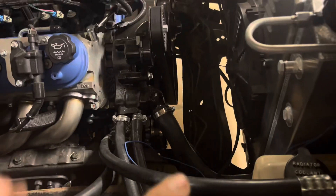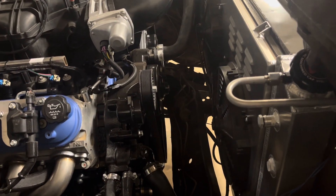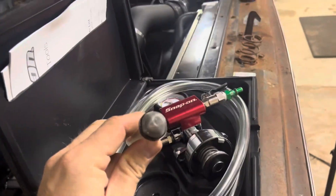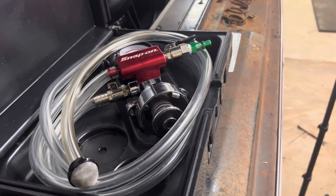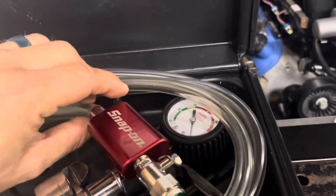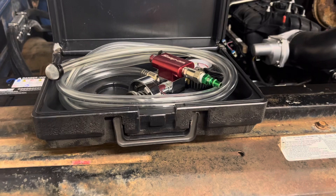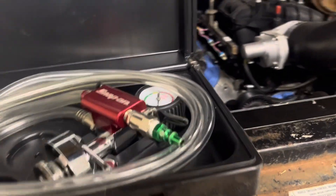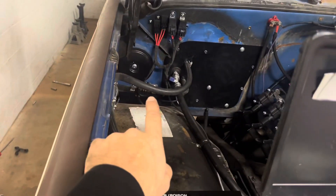You'll notice the vacuum is being pulled from the gauge obviously, but the upper and lower radiator hoses will suck flat when we get a good vacuum on it. Then this end of the hose will go in our five-gallon bucket full of coolant. Once we close the vacuum valve, you'll know rather quickly whether you've got a leak or not — you can also test for leaks this way. We will open up the coolant valve and the vacuum is going to pull the coolant into all the places that have vacuum on it.